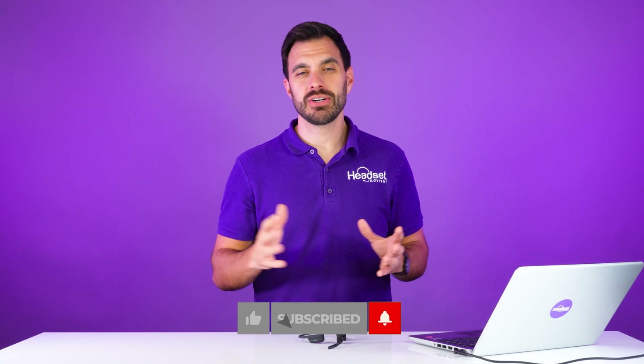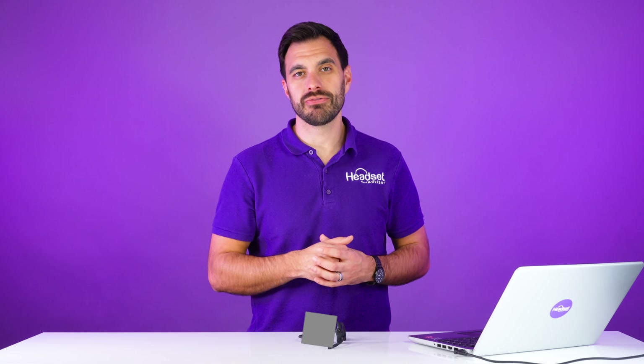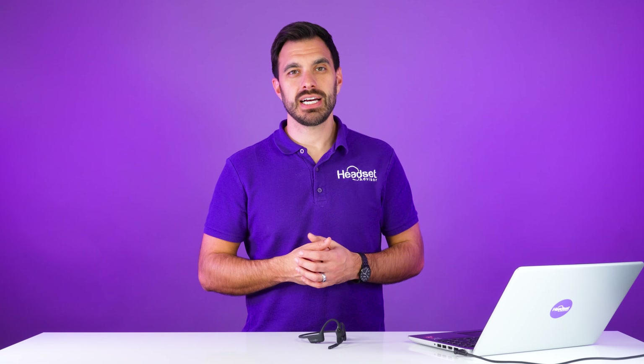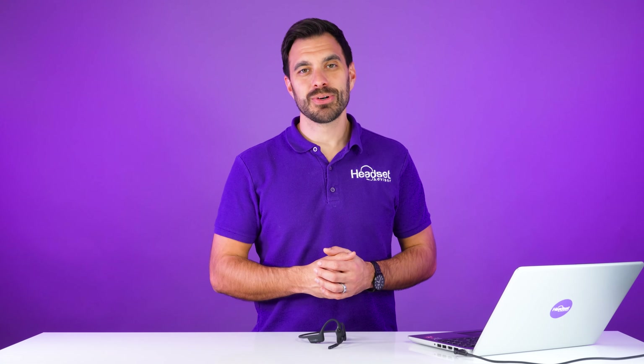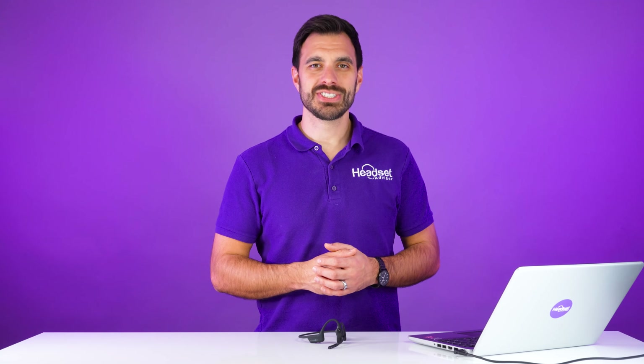Well, I hope you enjoyed this video. Make sure you hit that thumbs up and don't forget to subscribe for more helpful tips just like this. If you want to check out the full in-depth review of the Jabra Evolve 275 that we showed earlier in this video, check that full review out right there — I think you'll enjoy the noise-canceling microphone on that headset. It has eight microphones built into it. That's all I got for you. Thanks a lot for watching. We'll see you next time.